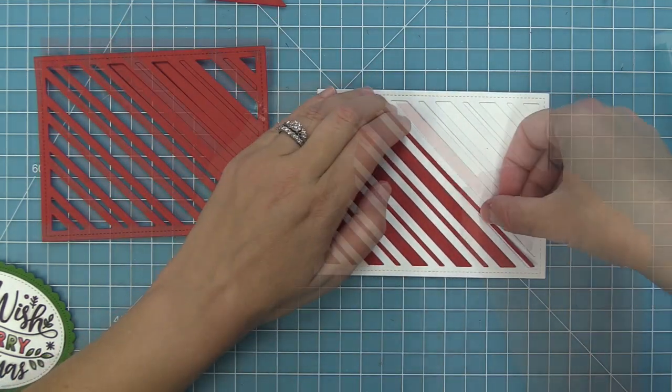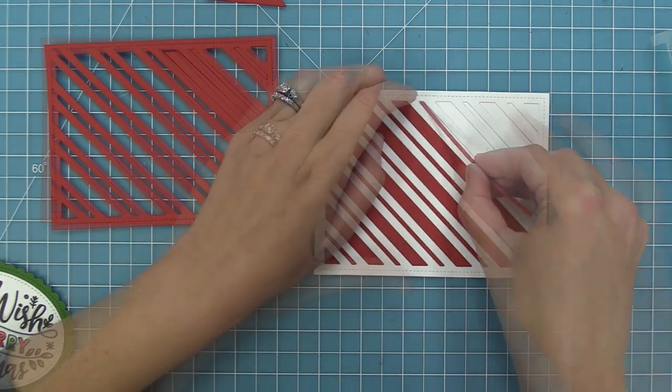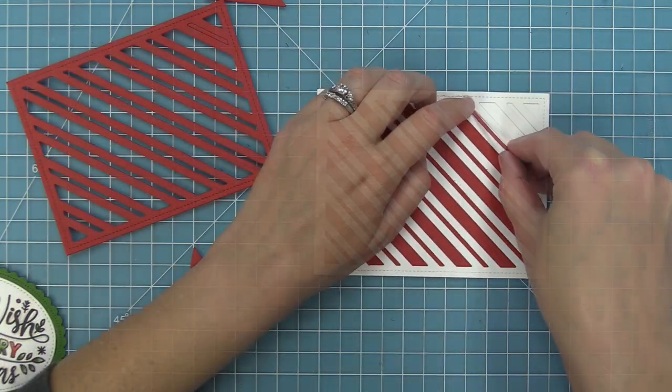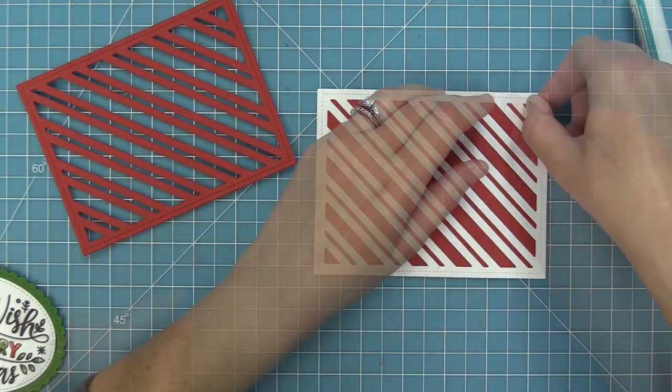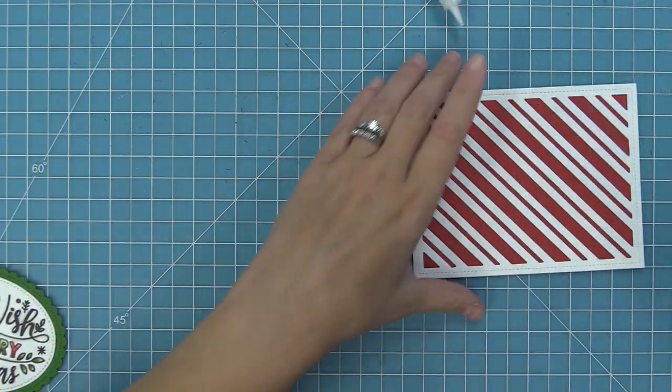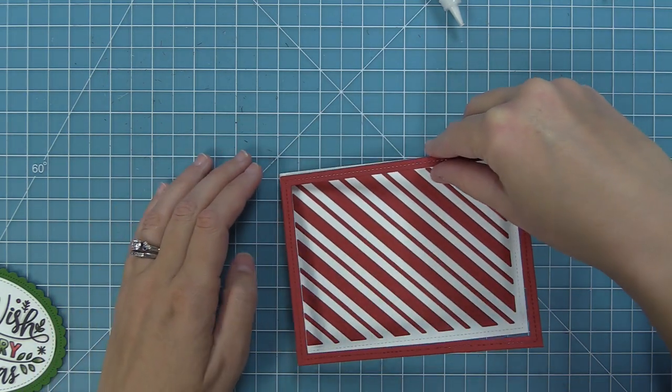I find these very fun to create. Filling in the little puzzle pieces is very relaxing for me. You can see how cool this is, and of course you could pop any color of cardstock into these stripes — even pattern paper.